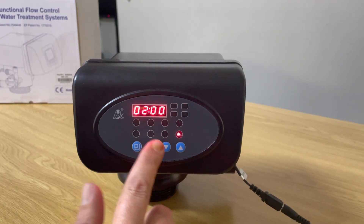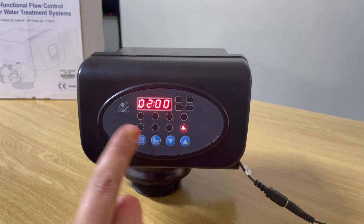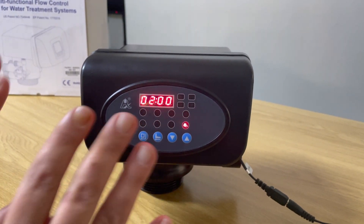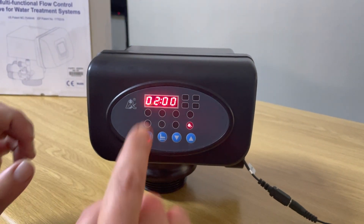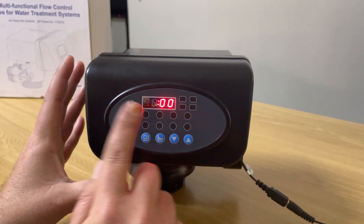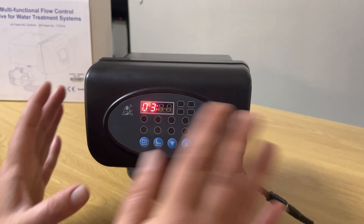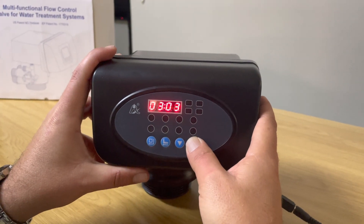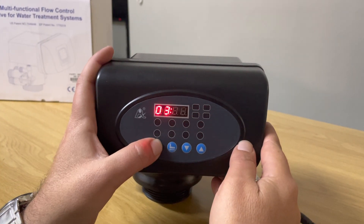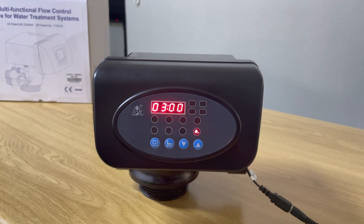The next setting is two o'clock in the morning — in 24-hour format, this is the time set for your vessel to backwash. You want to set this at a time when nobody is using the water. Let's set it to three o'clock in the morning: press the square button, press the up arrow key to change from two o'clock to three o'clock, press the square button, leave the minutes at zero, press the square button and it's fixed.